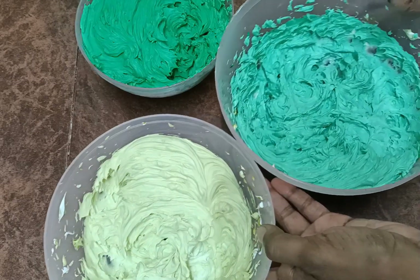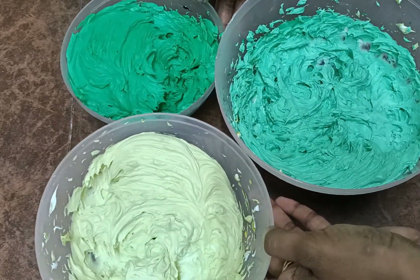Now we are using the whipping cream and going to pack it into a piping bag. We are going to do the color shading for the Free Fire cake design.